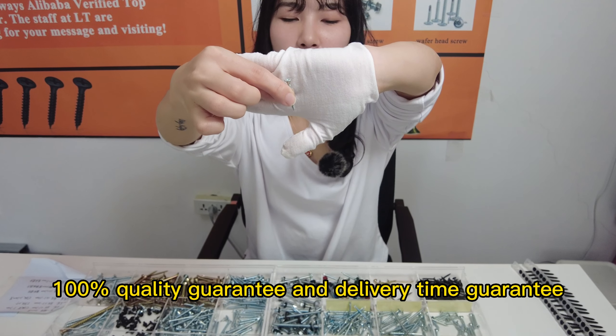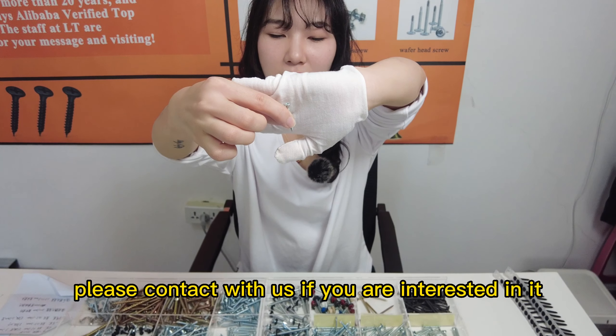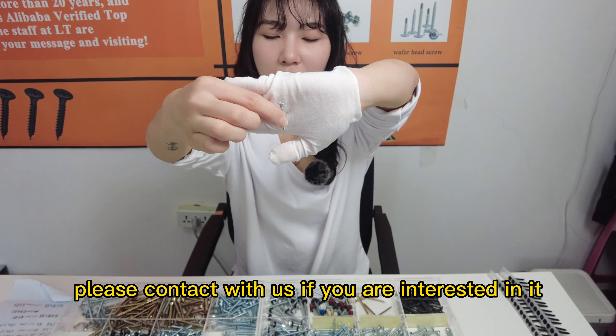100% quality guarantee and delivery time guarantee. Please contact us if you are interested. Thanks.